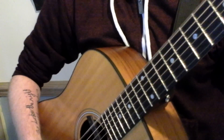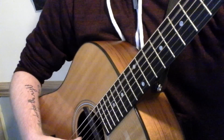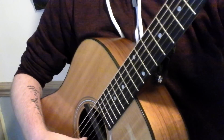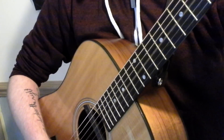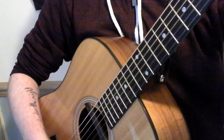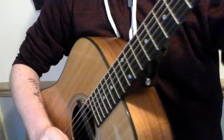The tuning for the guitar itself is going to be DADGAD. So D, then A, D, G, A, and then D.